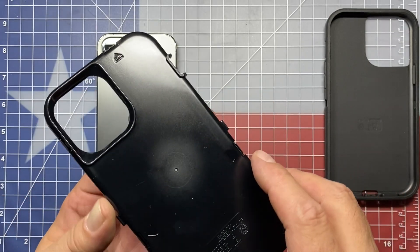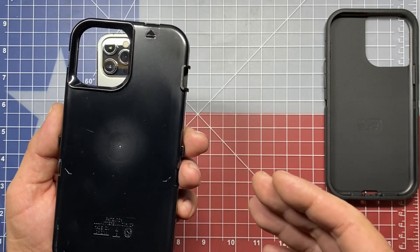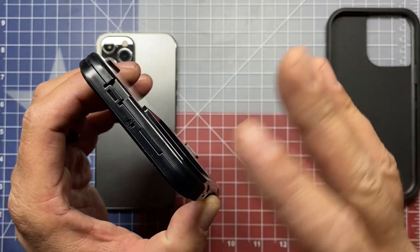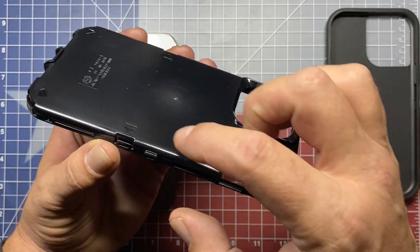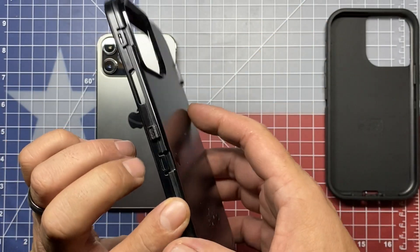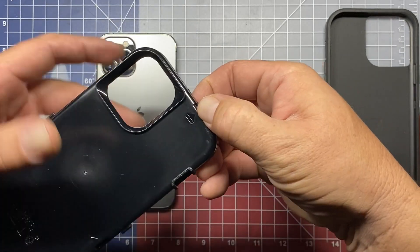Now you'll notice on the back of the case there are a series of arrows — there are six of them in this case. Those arrows indicate the portions where the clip, or the two halves of the case, will clip together. Walking around the case, you can see the second, third, fourth, fifth, and sixth clip points.